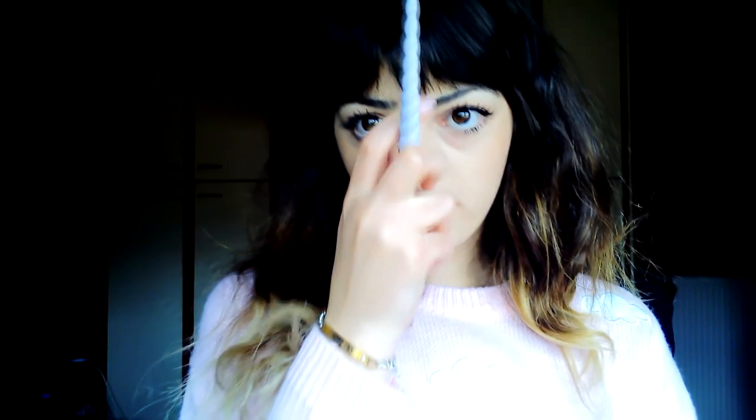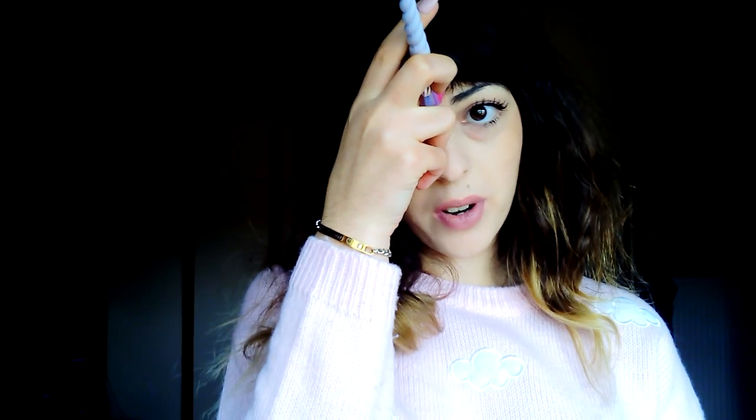What's up guys, Yuna here! Today I'll be showing you my new makeup brushes. They're called unicorn brushes and look at that — it's a unicorn! There are ten pieces of them. They're synthetic hair but they're pretty soft, I really like them.